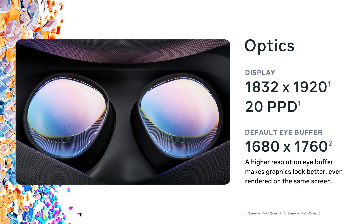As for optics, this is basically the exact same optical stack as the Quest 2 — an 1832 by 1920, 20 pixels per degree display with a 96 degree horizontal and 90 degree vertical field of view. Just like Quest 2, you've got Fresnel lenses and the three-stage interaxial distance, or IAD, adjustment. However, even with the lower resolution display, the Quest 3S still uses a default eye buffer size of 1680 by 1760, just like the Quest 3, producing graphics that look a little better.